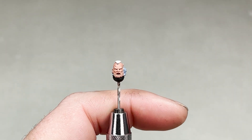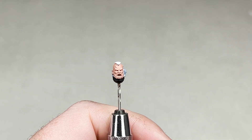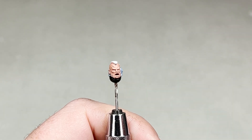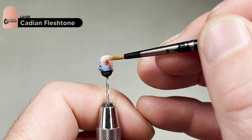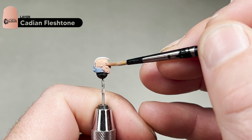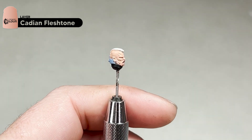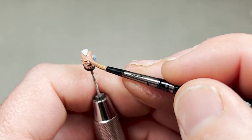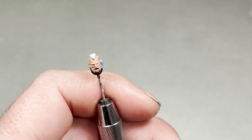This is how the skin should look after you've applied the 50/50 of Bugman's and Cadian. Next step is to apply straight Cadian Fleshtone over the whole area — this is going to be our starting point for our flesh. Again this will take two coats. I will complete this step and then we will come back and move on to the next colour.